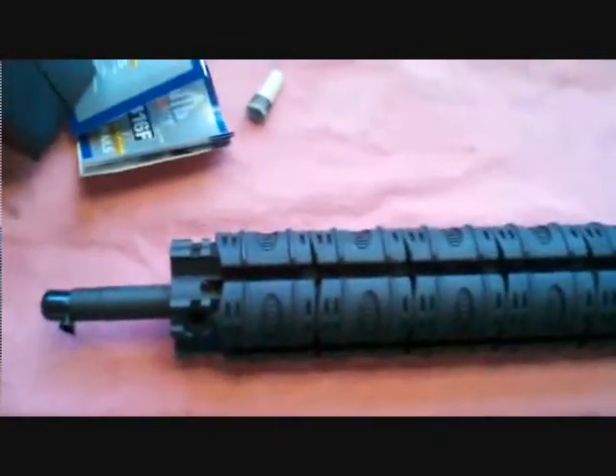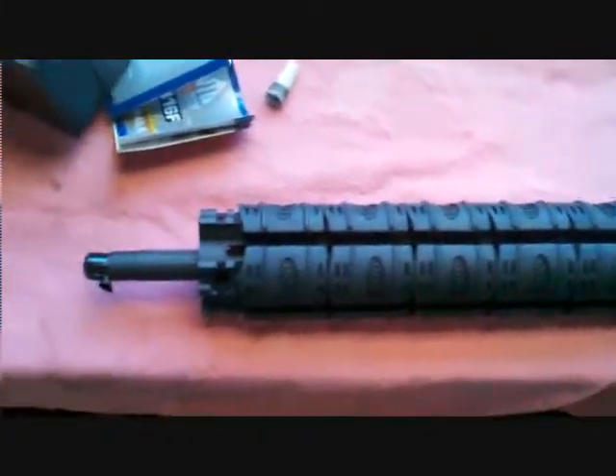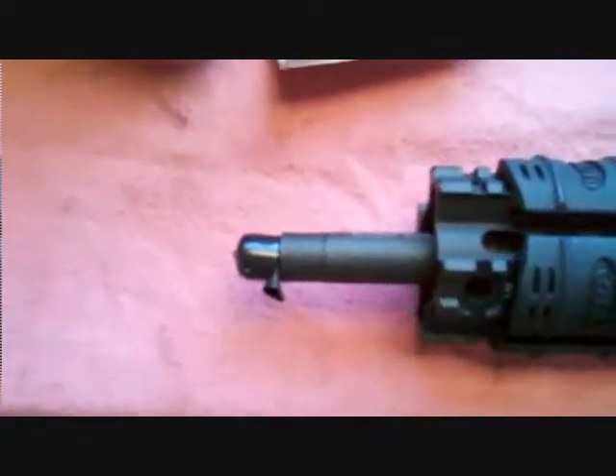For what I paid for this UTG — this is a UTG PRO, I don't know if I said that — 13-inch length. You see that 14 and a half inch barrel; there's not much sticking out. You can see the profile of this.